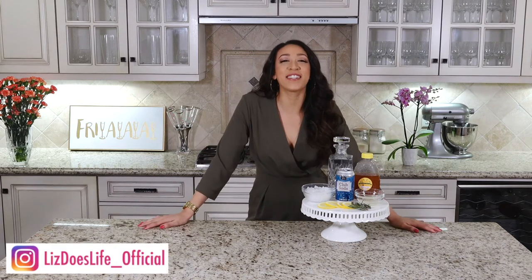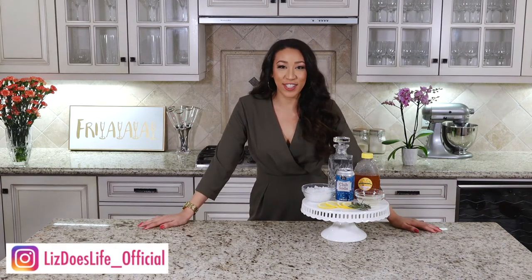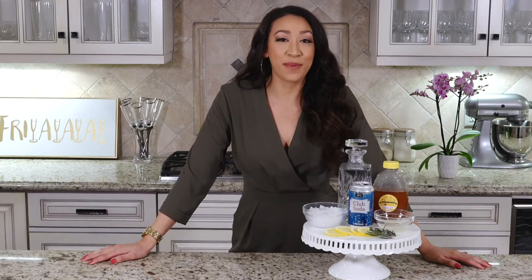What up? Happy Friday. Welcome to Liz Does Cocktails. I'm Liz. Let's get to doing. So today we're going to be making a rosemary honey vodka spritzer. So delish.